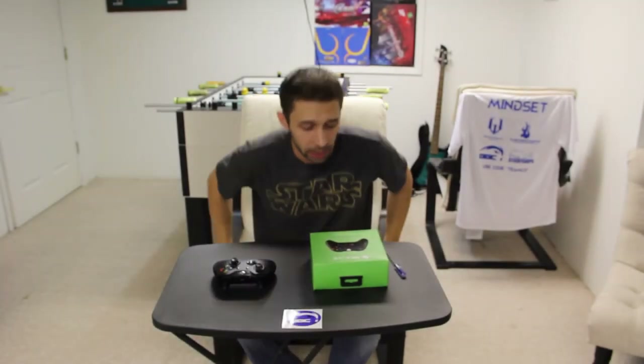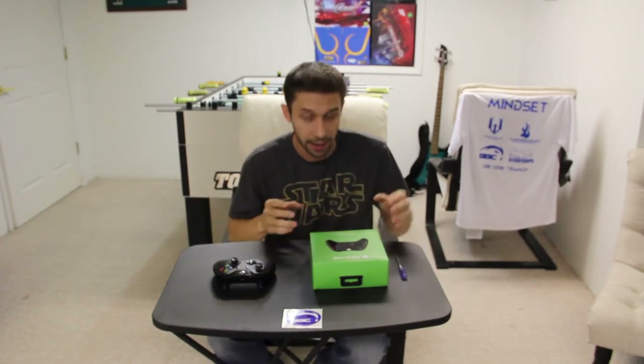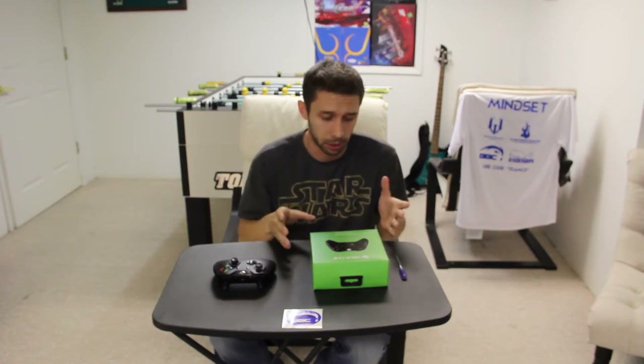Hey guys, Mindset here with Team Critical Reaction. Today is a glorious day for me — I actually get to unbox my first ever Battle Beaver controller. We recently had them literally make our team controllers, so I'm really hyped about this.